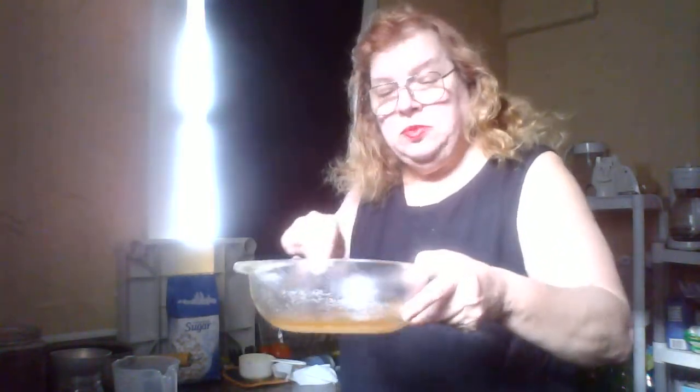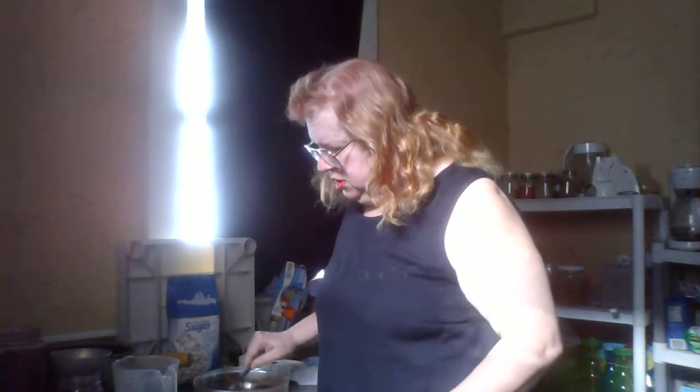Now I want to tell you something — you see how thick this is right here? You can see it's real thick, and if it's not hot enough, all you simply got to do is just heat it back on the stove for a minute, or you could throw it in the microwave for a minute, whatever you want to do, and then there you go.